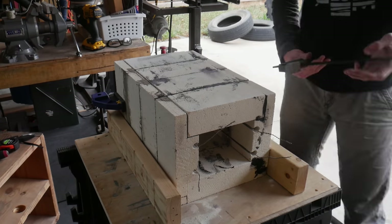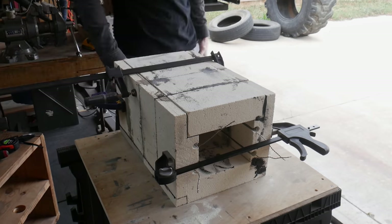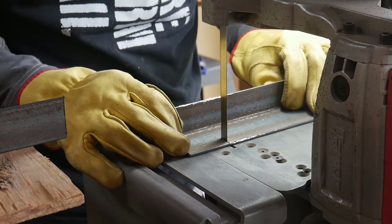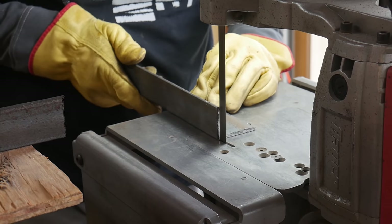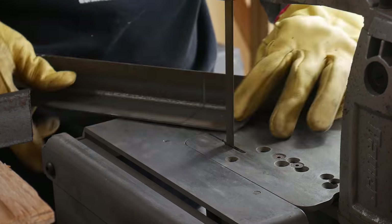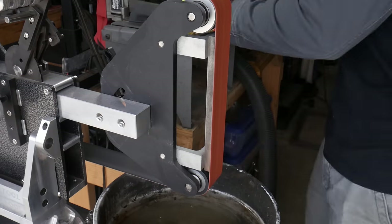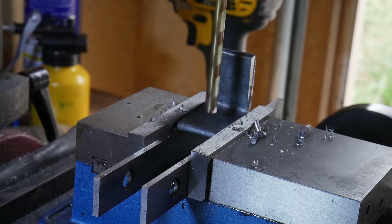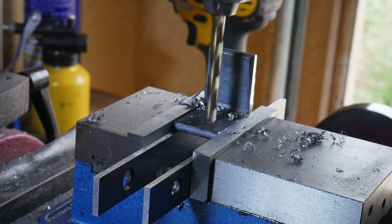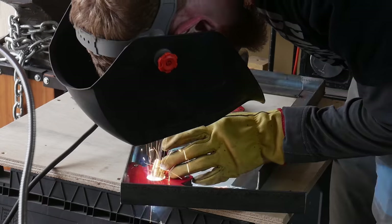I then carefully clamp the oven together so that nothing moves during the curing process. Now that we have the oven body constructed out of bricks, it's time to cut out and fabricate our metal frame. Make sure that you measure twice and cut once — I definitely did not, and I had to go back and modify some components of this frame. I wanted the ability to take this oven apart, so I drilled eight tabs with a quarter-inch hole so that I could take the lid off of the top of this frame and take the entire oven apart.